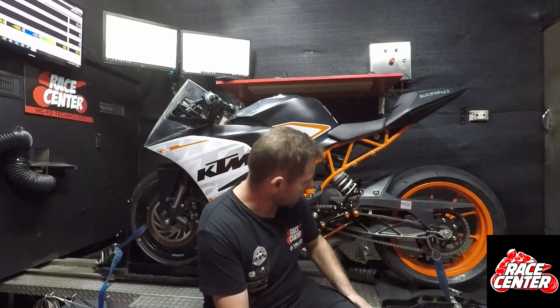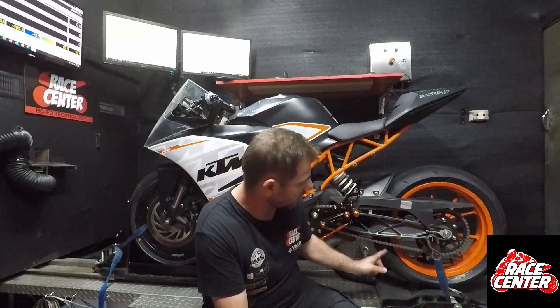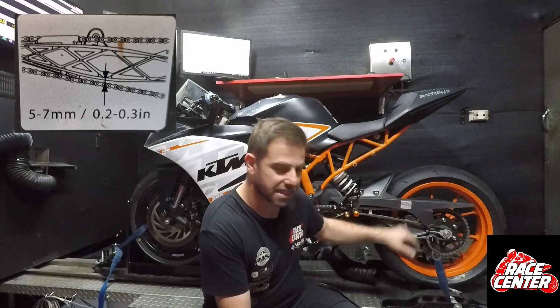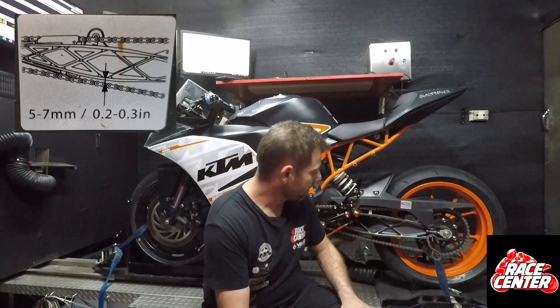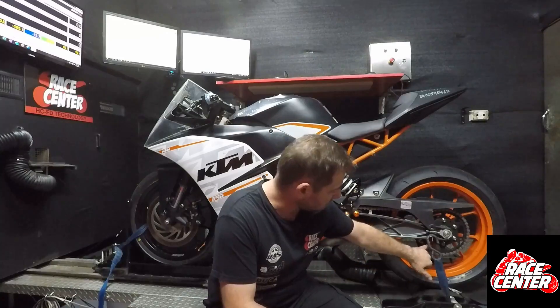In this particular case, what KTM do is they want you to measure the distance between the bottom of the swing arm at a specific point and to the chain. They give you a measurement — in this case it's 5 to 7 millimeters — and that's how you adjust it. That's all well and good until you change the rear sprocket.